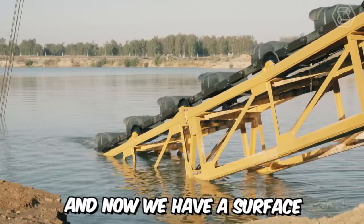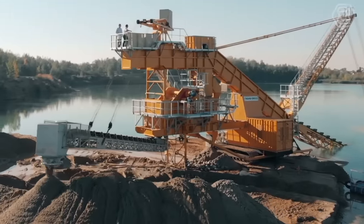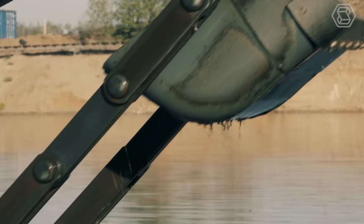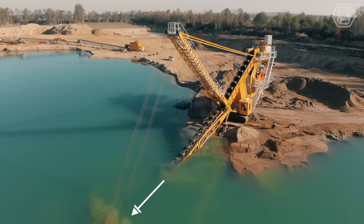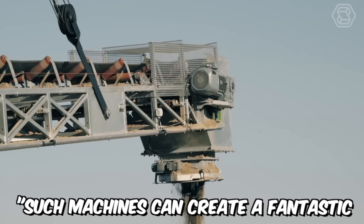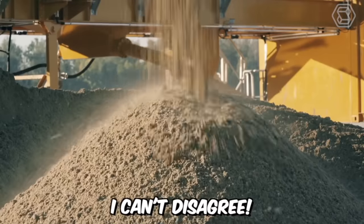Moving on, now we have a surface bucket ladder dredger in front of us. At first glance it may seem like a somewhat peculiar machine, but it's designed for very specific purposes — namely, for extracting sand and gravel from wet quarries. The depth of excavation with this bucket ladder dredger is about 14 meters. As online commentators say, such machines can create a fantastic and magnificent massacre. And you know what? I can't disagree.